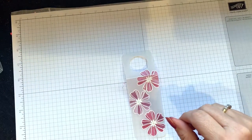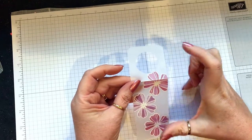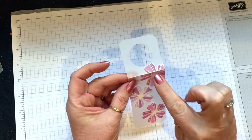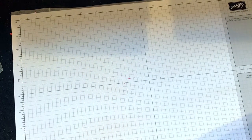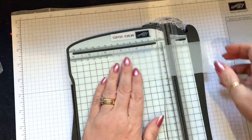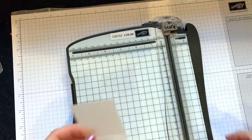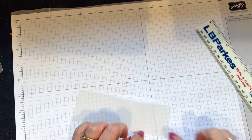What it is is a piece of vellum and I've cut it at six inches by two and a quarter, and then I scored it at two inches. I'm going to do another one so I can show you — I've already cut it and then I'm going to score it at two inches.